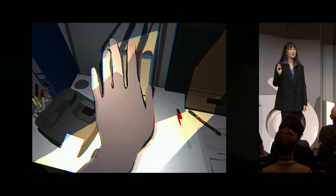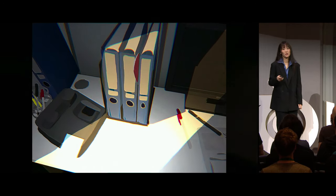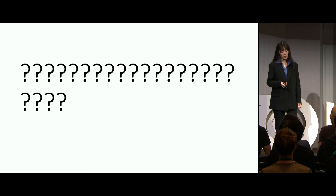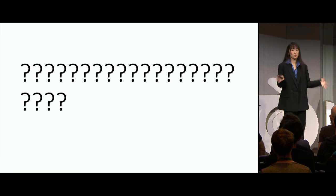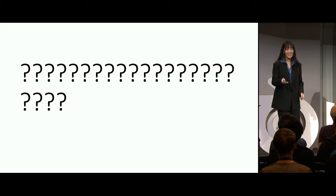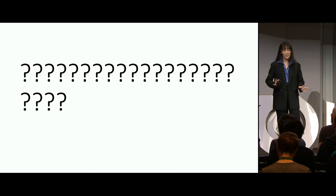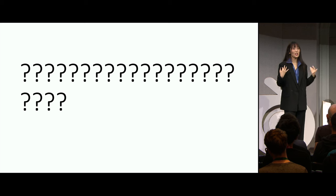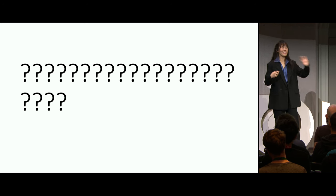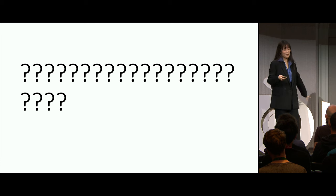A question my professor had when I first pitched using Grease Pencil for my film was: if you were going to work in 3D space anyway, why not just use the 3D tools? They work perfectly fine. Anyone who actually works in the industry would know that the 3D tools do not work perfectly fine. I guarantee you, if you're trying to learn something and pulling your hair out at your desk, there is a studio exec somewhere with 20 more years of experience feeling the exact same way. It never gets better.